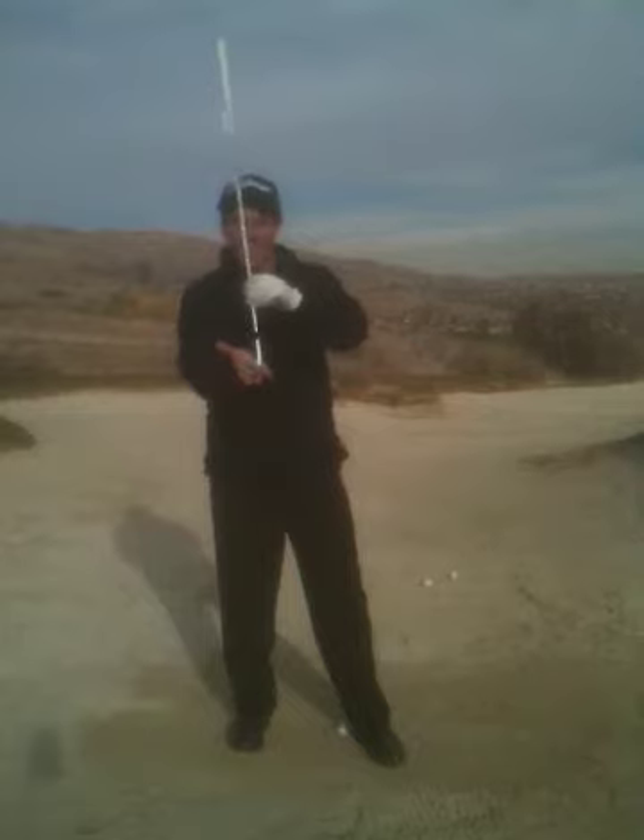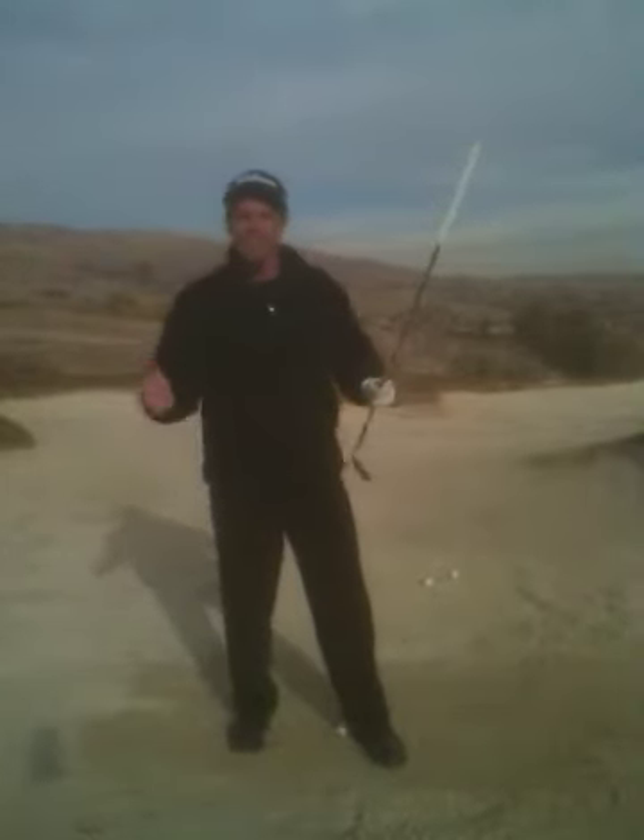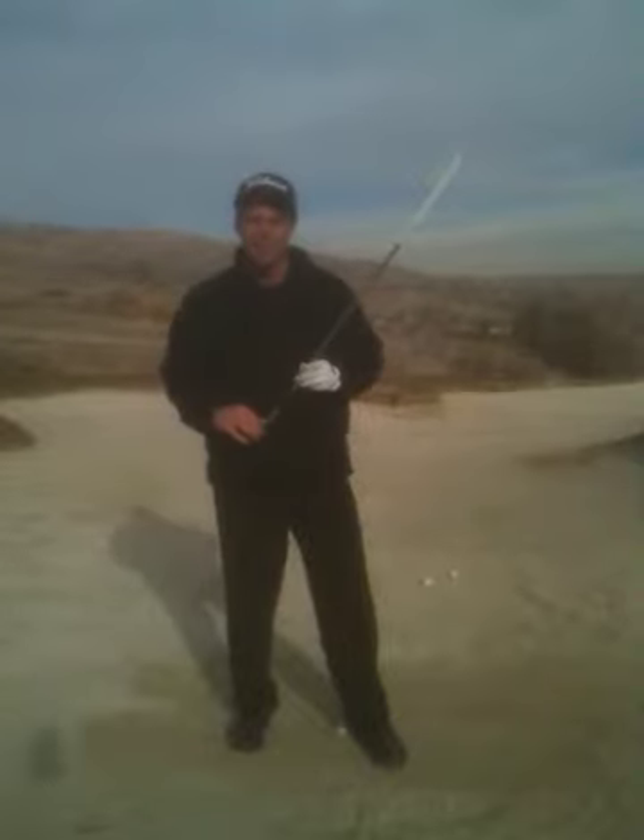Number one: the sand wedge has plenty of loft to get you out of these bunkers. Trust that your equipment can help you. You do not have to try and create a swing to lift the ball out. The sand wedge is designed to do that for you.